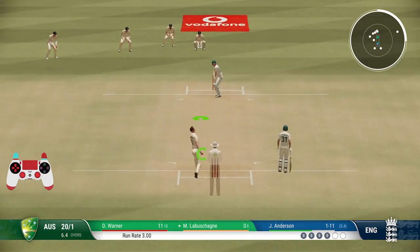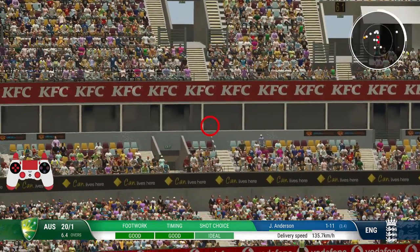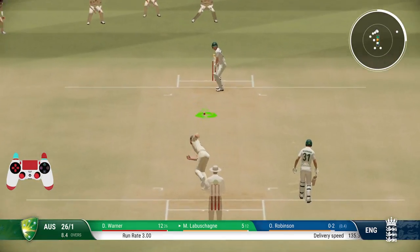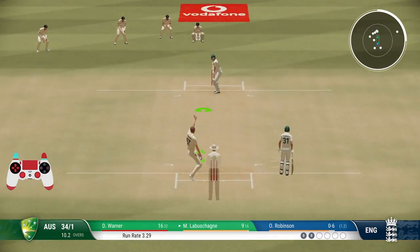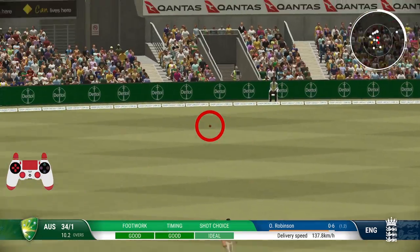Now to play the chip shot you have to press and hold R1 and L2, then use L3 for the front foot or back foot and use R3 to play the shot where you want. Keep in mind that timing is the key to play this shot.